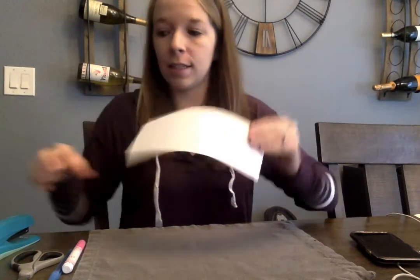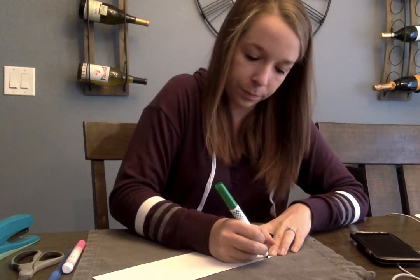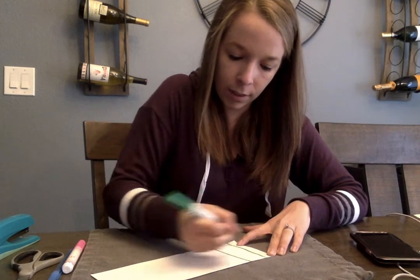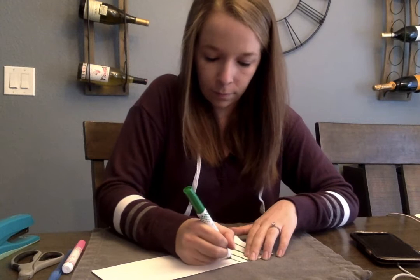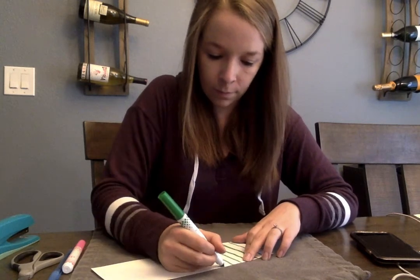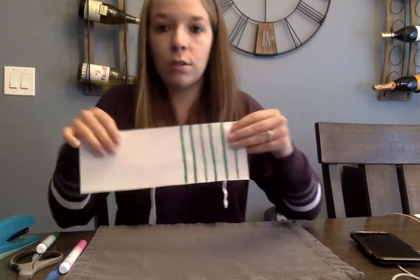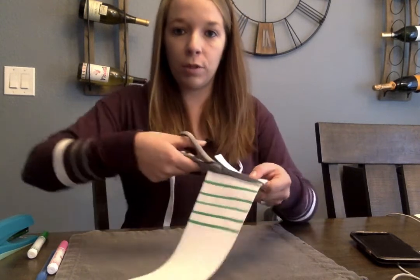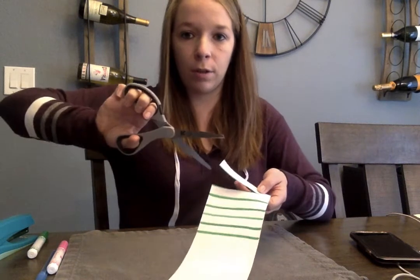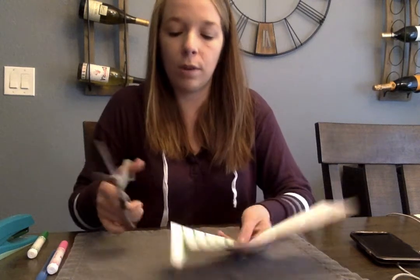Now we're going to work on cutting with the kids. You're going to want to make little strips, so make a line — a very thick and visible line — and you want them to be pretty thin. Just do some lines on the paper. Then have the kids use kid-sized scissors, not the adult-sized scissors, and practice snipping on the line. When working on cutting with your child, their thumb should be towards the sky — you want the thumb to always be up. You also want them to hold the paper with their other hand. It might be easier if they cut this way where they can hold the bigger side and then cut.